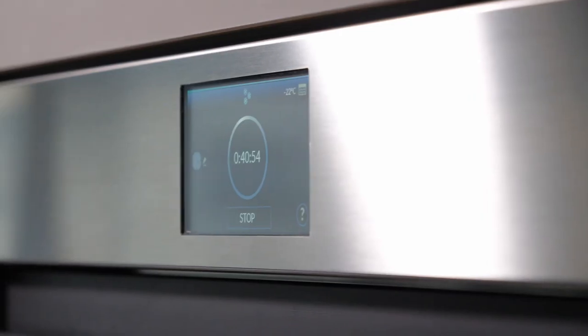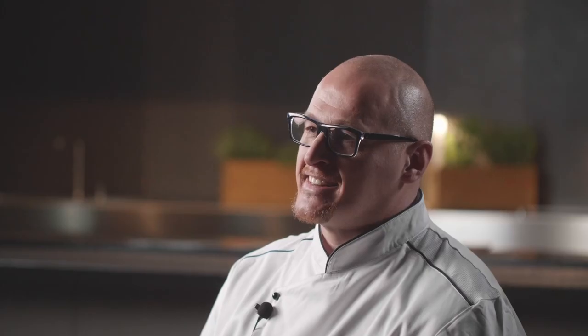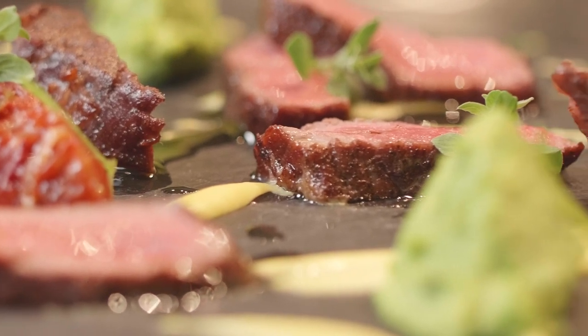When you're working in a restaurant and you have the opportunity to use certain machines, certain technology, you realize how important it is to have the same machine at home. So I decided to buy a Freddy, and now all the family is using it. Today I'm finally here to show you how to create a gourmet dish using Irinox Technology at home.